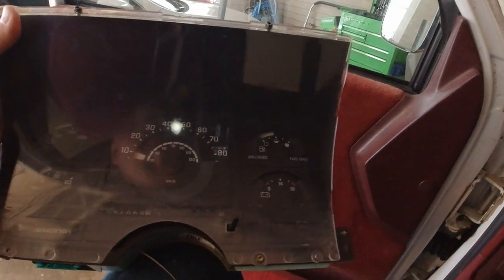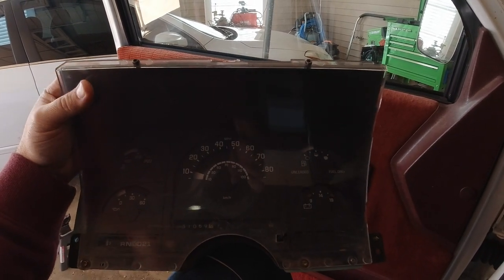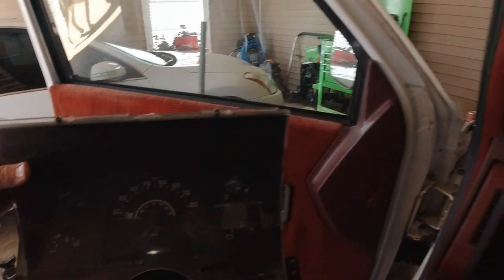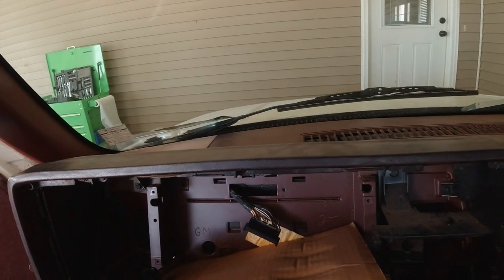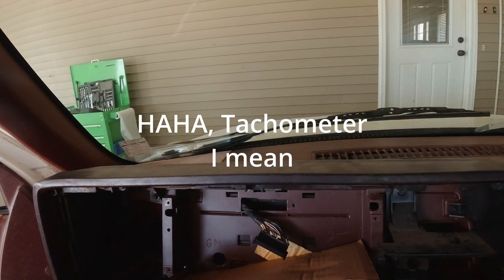Hey guys, welcome back to the channel. Today we're going to be working on the old body style Chevrolet pickup, the 1991 my son picked up. We're going to be changing the instrument cluster to a 1994 model because his gauges are these old moon-style gauges. They looked modern when they came out but now they look terrible, so we're going to put needle-style gauges in his dash with a factory RPM gauge.